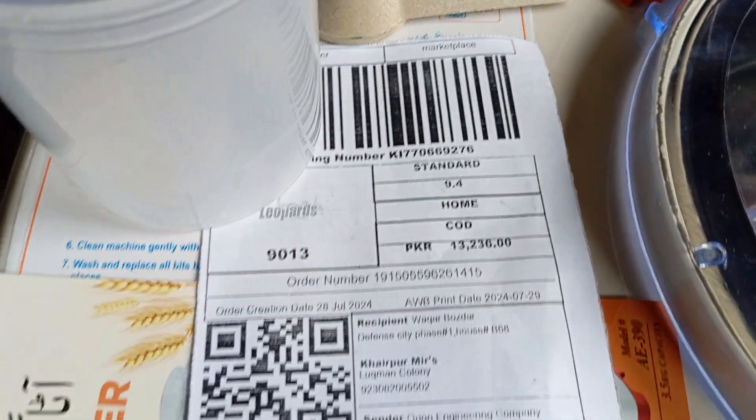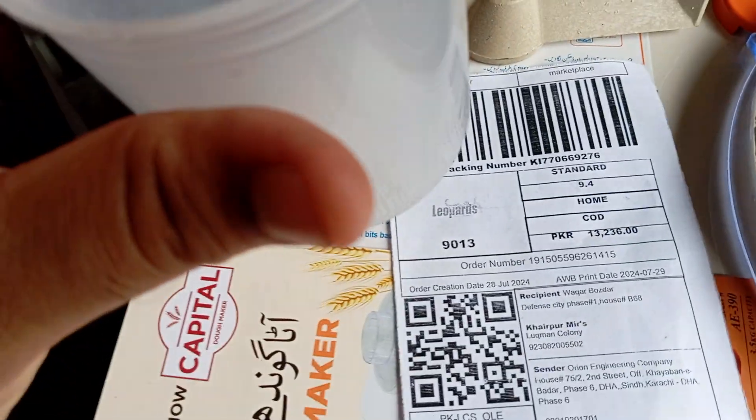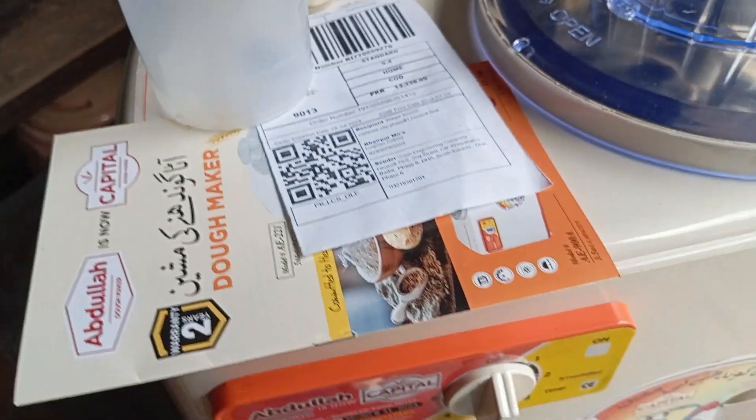This is the shipping label. It has a plastic blade, a metal blade, a measuring flask, and an instruction booklet.